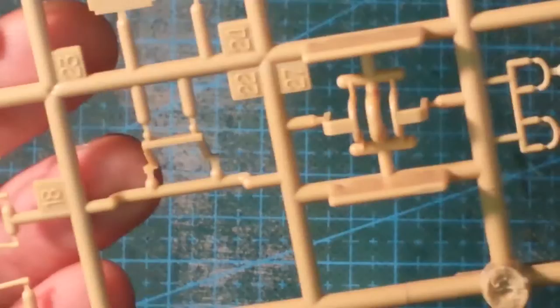This is the M sprue. Nice detailing, very little ejector pin marks, and absolutely no flash whatsoever. I've been looking around for dates on these and I haven't found a single date on it yet, so I don't know how old the cast is on this.